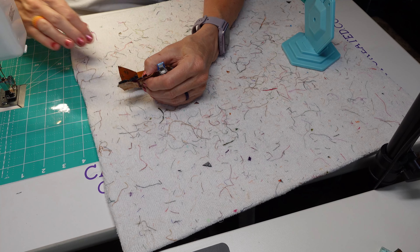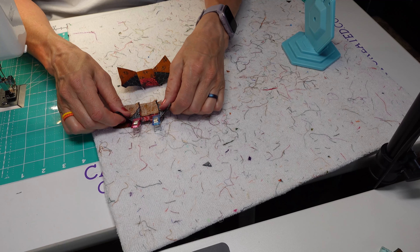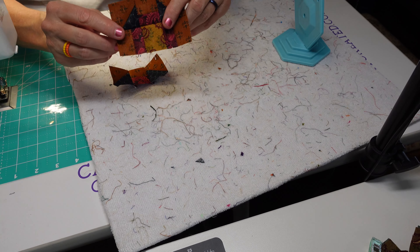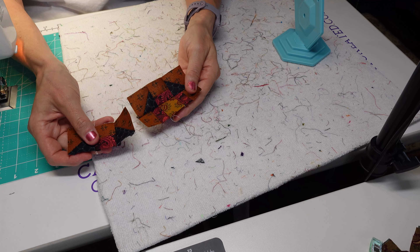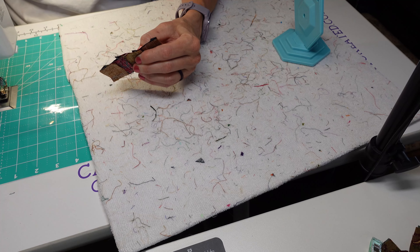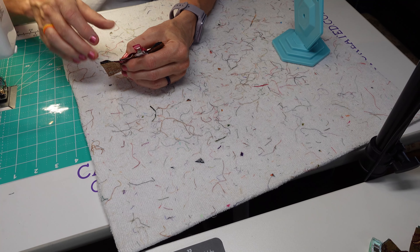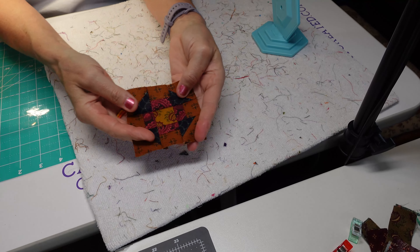Line it up and nest it. You can feel when they nest — when they're butted up against each other it literally feels flat. I'm going to pin that and then go over here and do the exact same thing with this other seam. Line it up, nest it. Then we will get this sewn together with a quarter inch and iron towards the outside of the block. Those points line up beautifully. We'll take the other one and do the same thing on the bottom — nest those seams and sew at a quarter of an inch. Iron towards the outside.